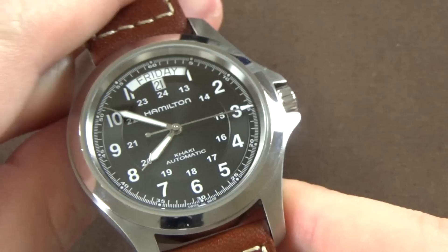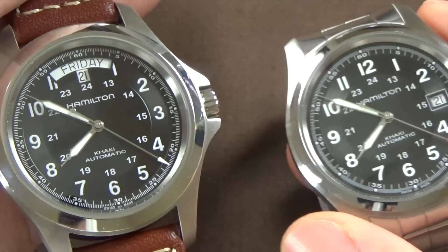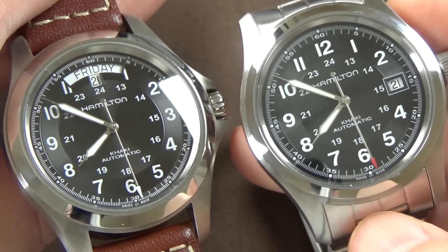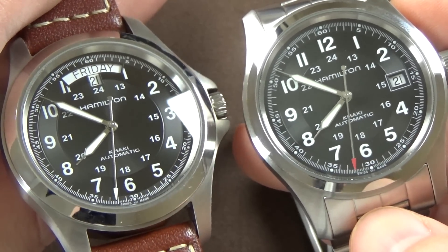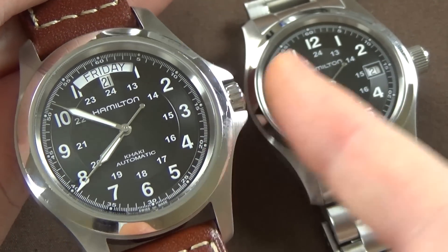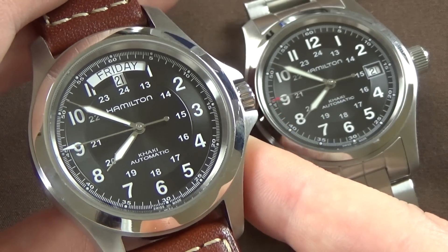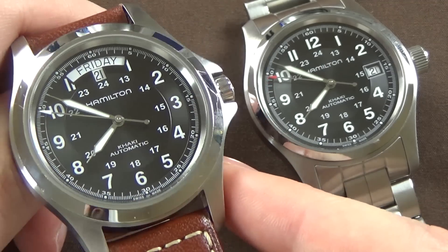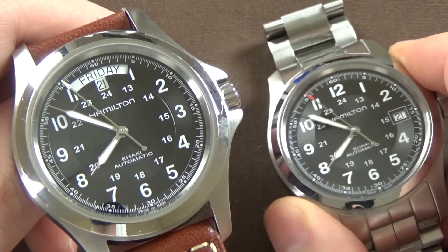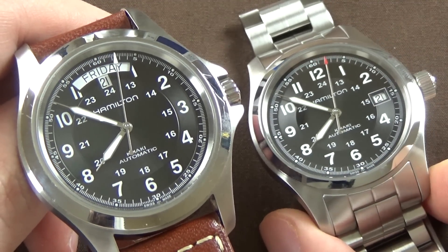Something curious: this watch has 50 meters of water resistance, whereas my 38 millimeter Khaki Field has 100 meters. Why they opted for only 50 meters on the Khaki King but 100 meters on the Field watch, I don't know. If water resistance matters to you, keep in mind the standard Khaki Field line has a better rating than the Khaki King.